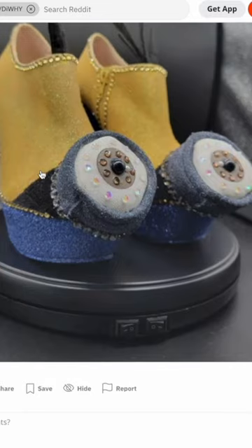Oh, minion wedges. What does that mean? It means exactly what I said — it means a minion wedge.